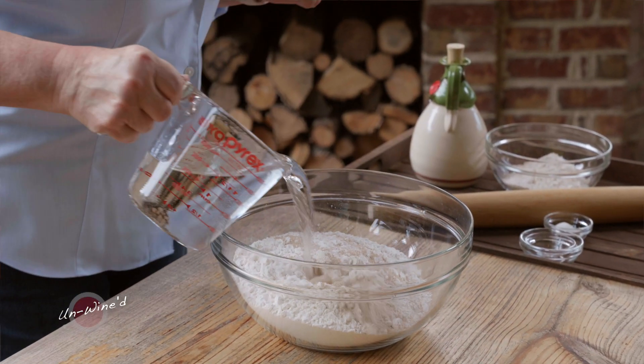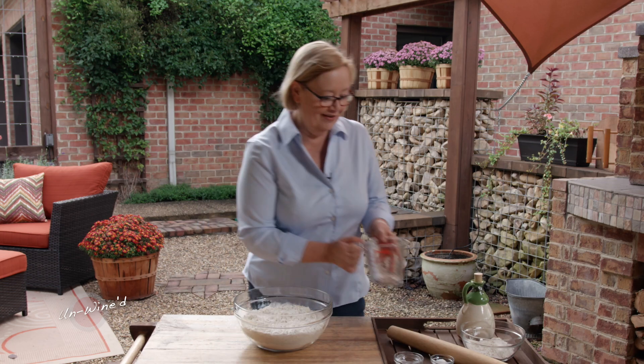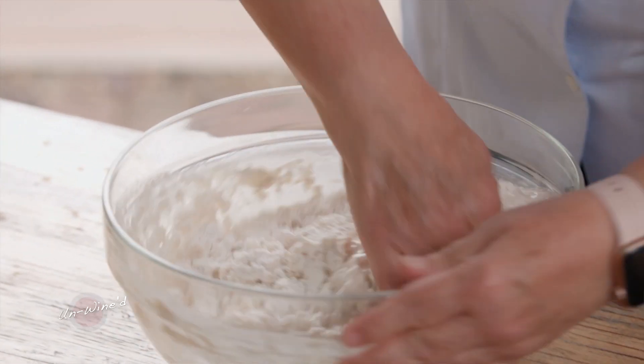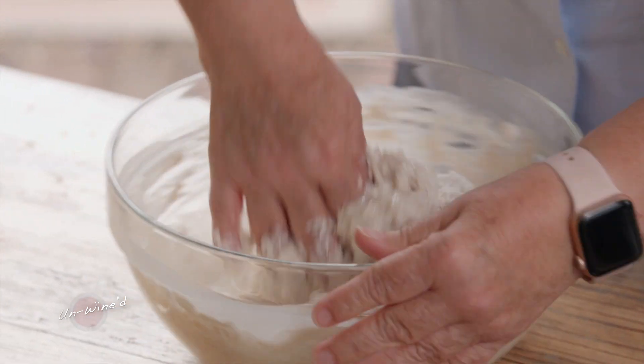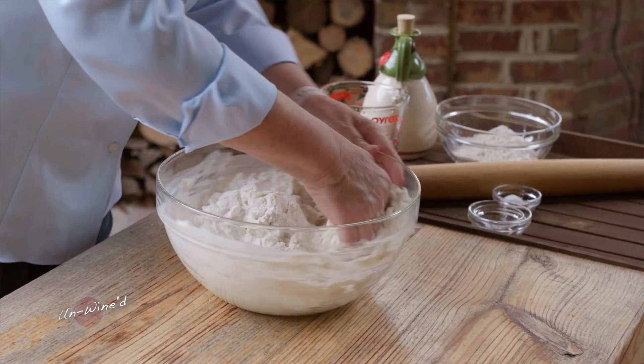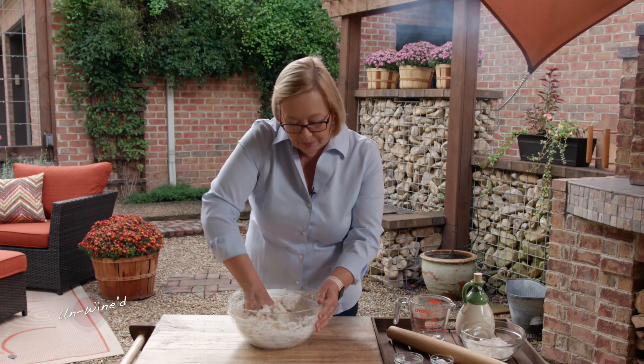What I want to do is just pour in about two cups of water, and then let's get in it with our hands. Start mixing all of that together — just pull it forward, mix it around, make sure that that sugar and yeast gets into all of your dough. The reason that I don't put the salt in or the oil at the beginning is because both salt and oil will impede the gluten process.